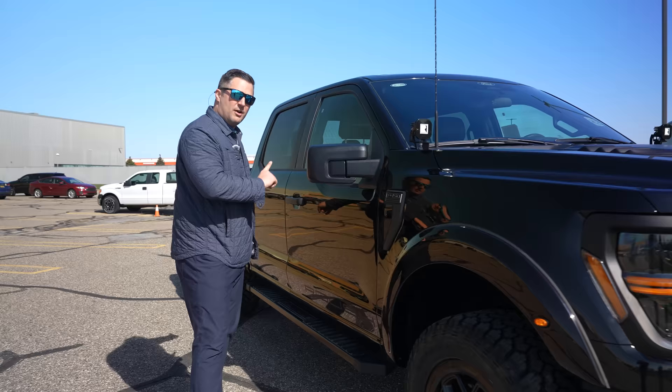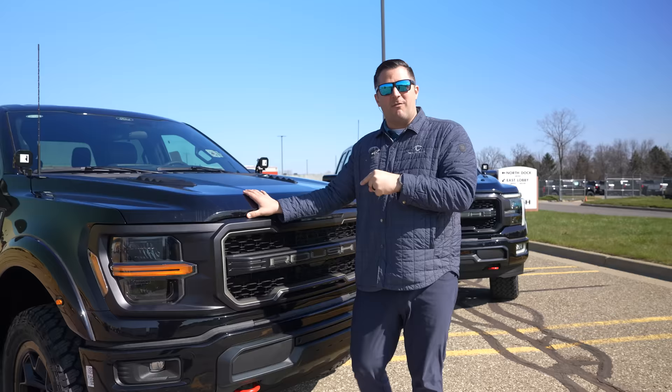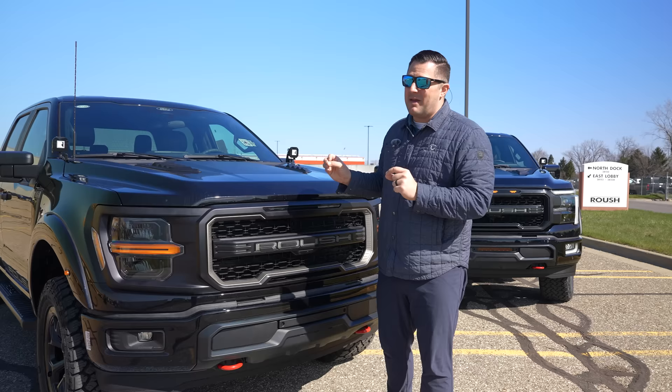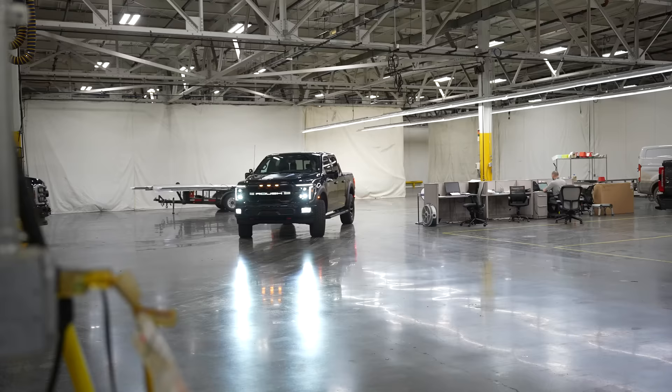What most of you guys are thinking about is horsepower and torque. Roush Performance is making a supercharger that is going to fit this 2024 model year. They are currently working on the tune for that 2024 model year truck, and what's interesting is they're trying to make it so that the same part can also apply to previous generation F-150s as well — trying to make it cross-compatible amongst a lot of different F-150s.